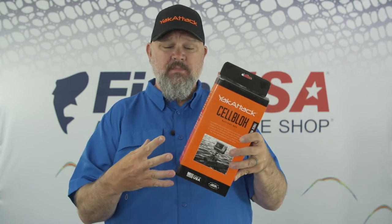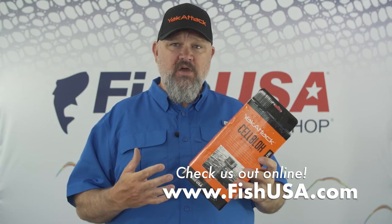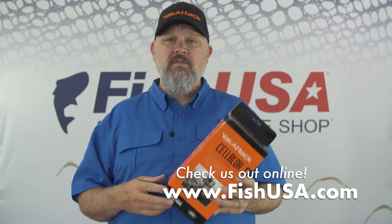I'll be doing a whole video series on outfitting and assembling this thing. So if you're looking for a unit that's going to contain your battery, allow you to mount your head unit, and have a self-contained system, check out the Cell Block from the folks at Yak Attack. The Yak Attack Cell Block and all of their other awesome products are available from the folks at Fish USA.